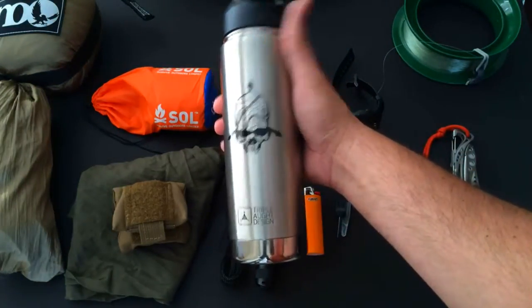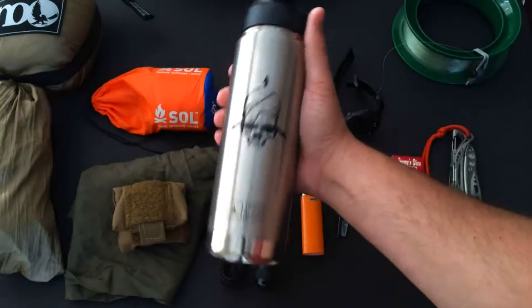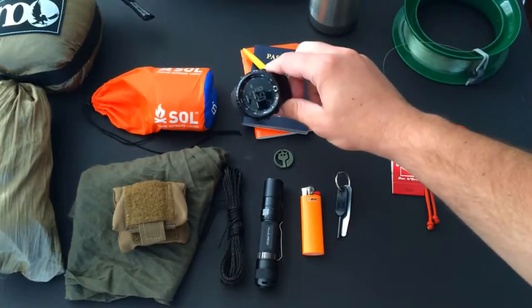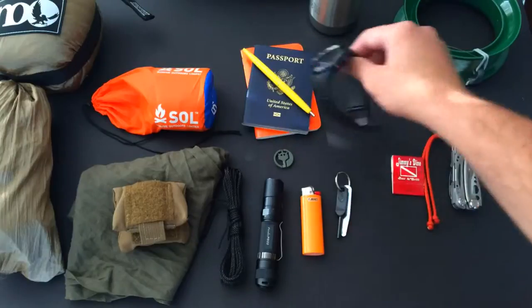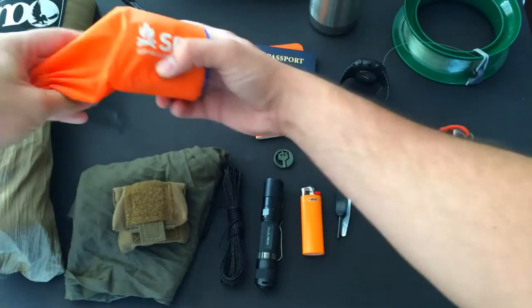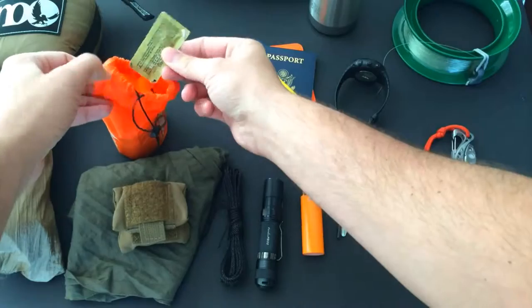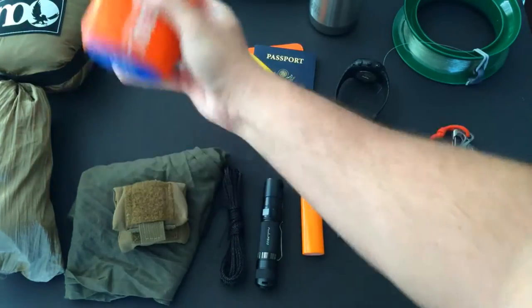I carried a water bottle — this is a Clean Canteen triple design version — as a way to carry water that's very tough. I carry my Suunto core watch, which has an altimeter, barometer, and compass. I also carried a SOL bivvy, and inside the bivvy sack I stuffed water purification tablets, so I have a way to purify water in my shelter as well.